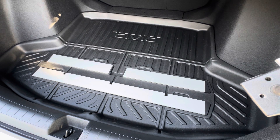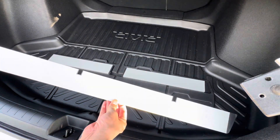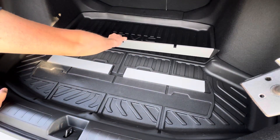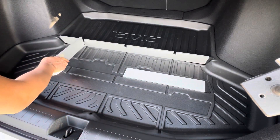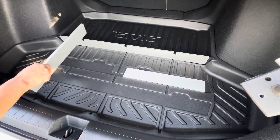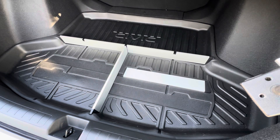The trunk dividers come in three pieces; they are made out of extruded aluminum. What happens is that you can adjust them accordingly. I'm just going to go in position here — you can adjust how big or small the organization space is that you need. And that's it.